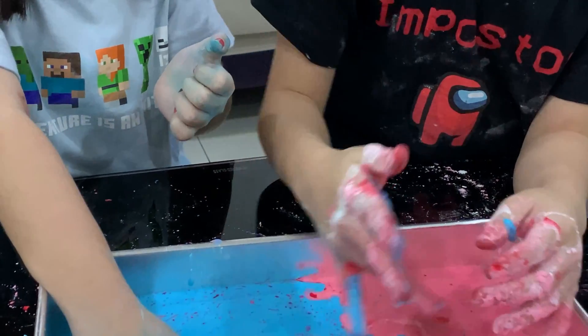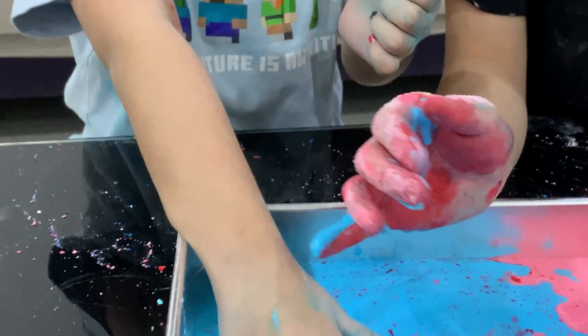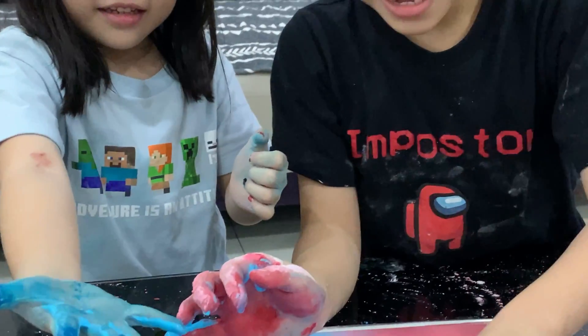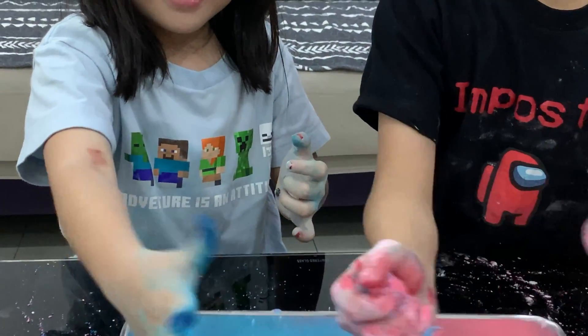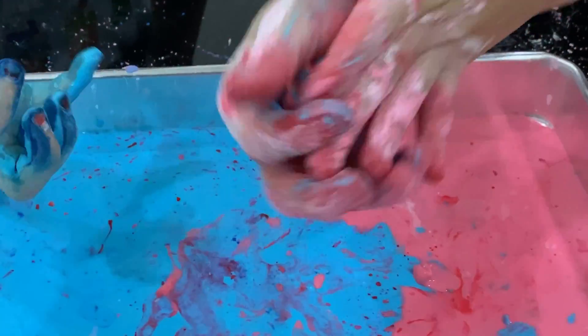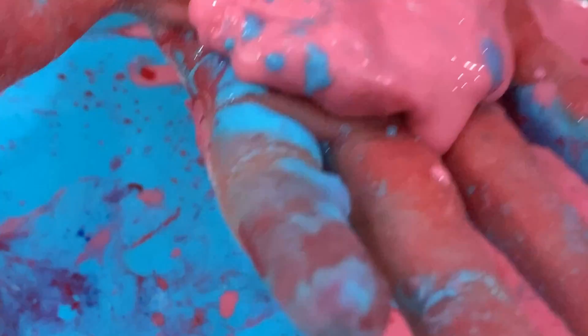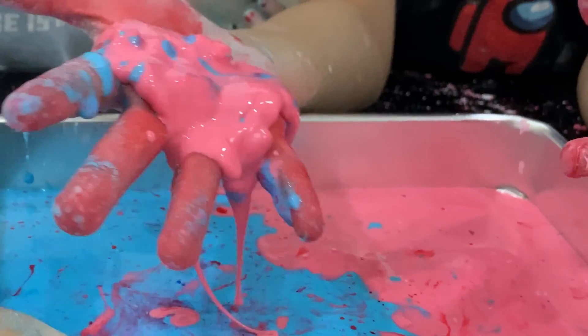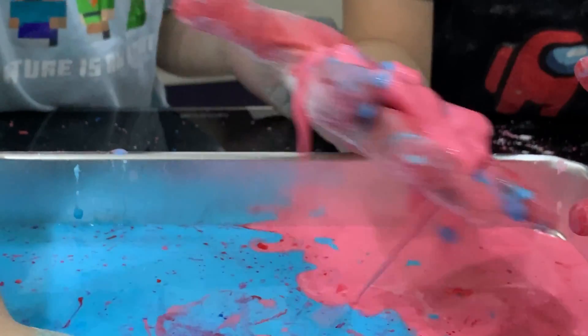I will make a ball! It's stuck! Your hand is stuck! I will make a ball! Make a ball! Let me see! Oh! It's melting! It looks like ice melt! I cannot take it! It's melting!